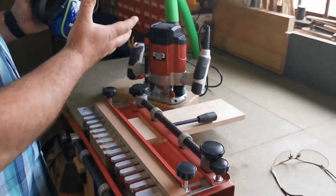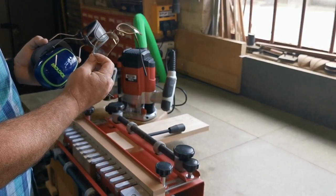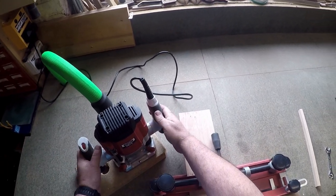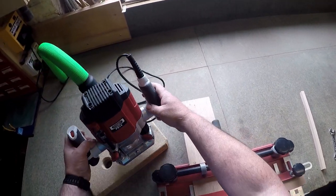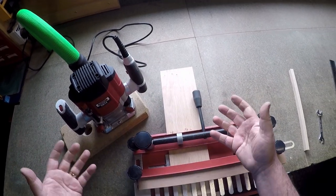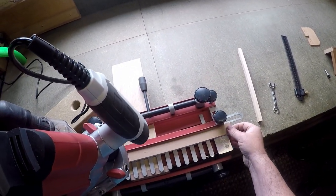Put on your safety wear — obviously ear defenders because you're in close proximity to a noisy machine, and eye protection, an absolute must. We don't want anything flying up and getting in our faces. I've also got it connected to a vacuum source that will automatically switch on when I engage the router. You won't collect all the dust because of the nature of it, but you are going to collect an awful lot, and it's going to take out the finer dust as well.